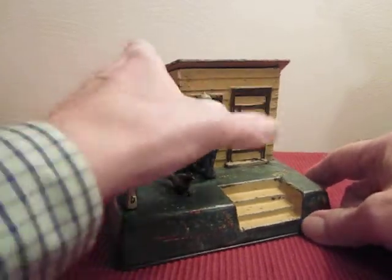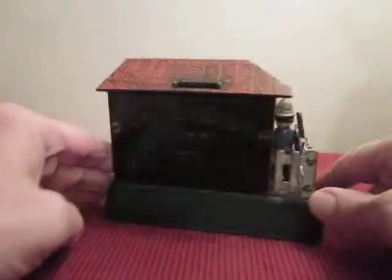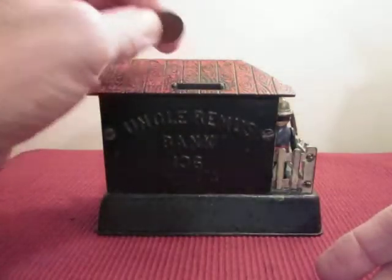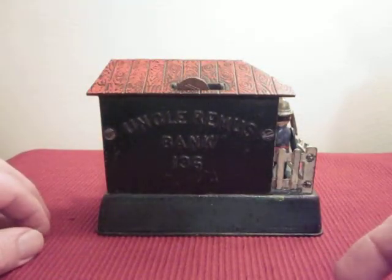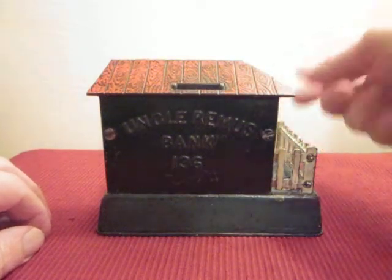You can have a little view from the side here too. That's what it looks like. This is the back of it here. This is where the coin goes, right here — like that. And when you press the button, it drops into the bank.